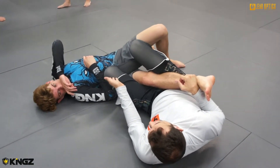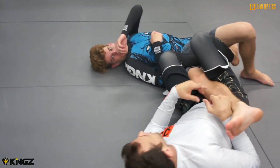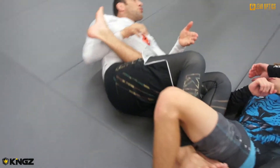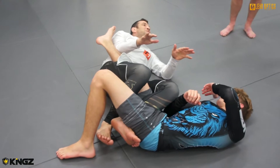You cannot do it in IBJJF rules. But it's good to know, so when someone puts it on you, you say, hey, no, you cannot do this, this is illegal.